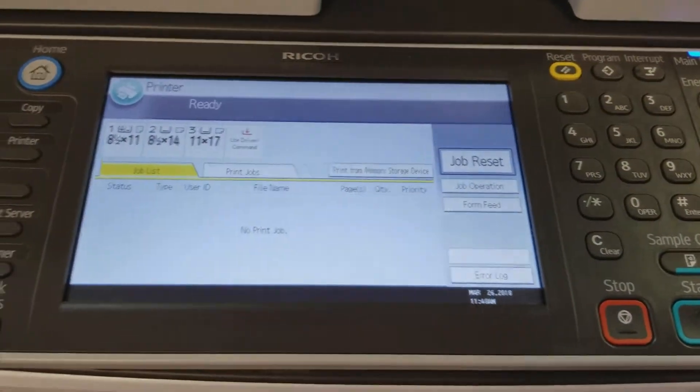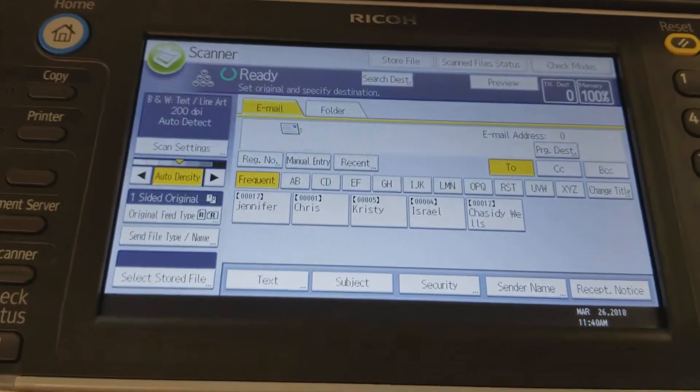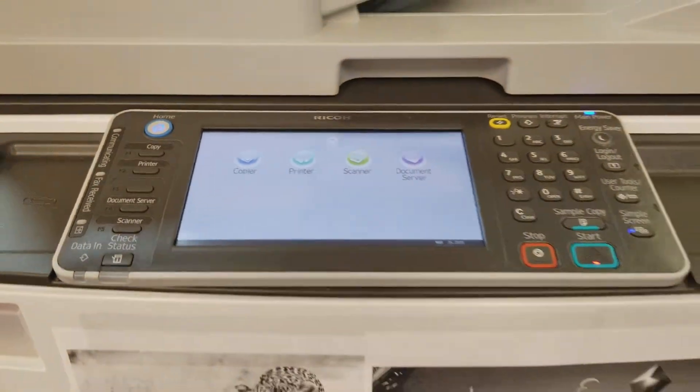Let's see the printer functions: scanner, document server. So this is a highly efficient machine.